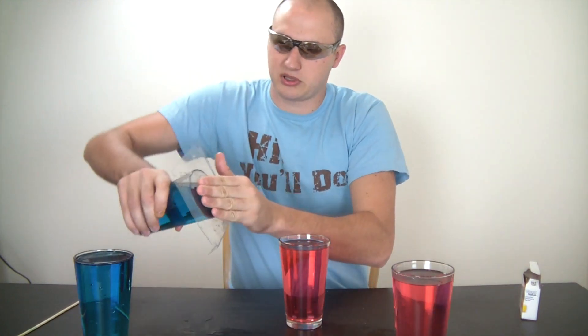Alright, I'm gonna be using this plastic piece to hold the glass so the water won't come out. First I'm gonna put the cold one on top of the hot one. Hopefully I'm not gonna spill anything.